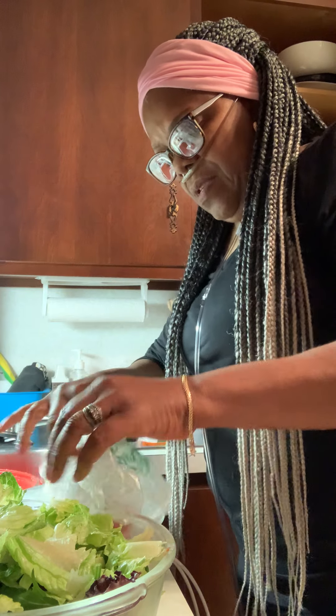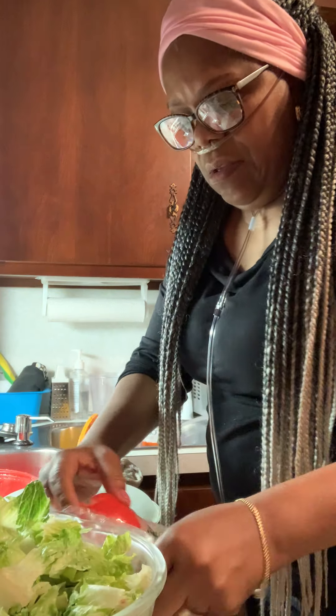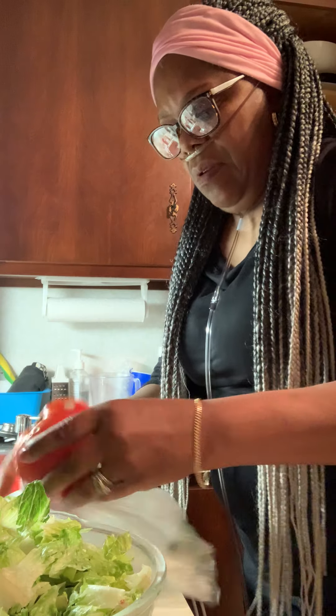Let's see what's going on with this tomato here. I'm going to throw this tomato away and use the rest of those.